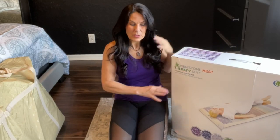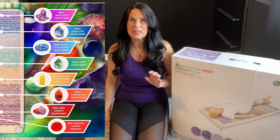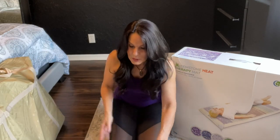I'm going to show you — I've already unpacked a few of the things. This is a Rainbow Chakra Mat with over 20 pounds of crystals. It's got seven different types of crystals in it and you're going to see that in a moment.